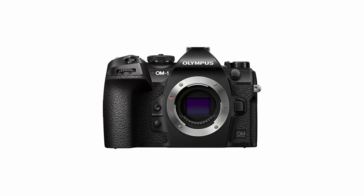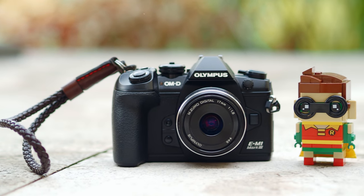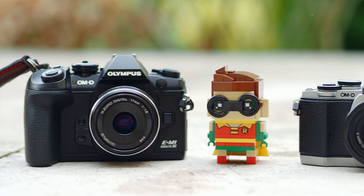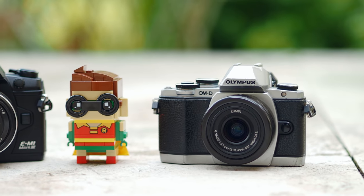Obviously I don't have the Olympus OM-1, so I can't share any tips on using the latest flagship camera from OM System. But here I have the Olympus E-M1 Mark III. I'm very familiar with any other Olympus cameras that came before this. So the tips and tricks I'm sharing here are applicable to most Olympus cameras. The settings and placement of the menu might be a little bit different, but you should be able to find them quite easily.